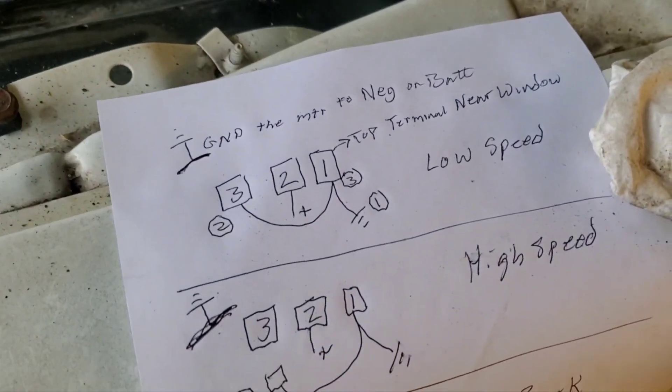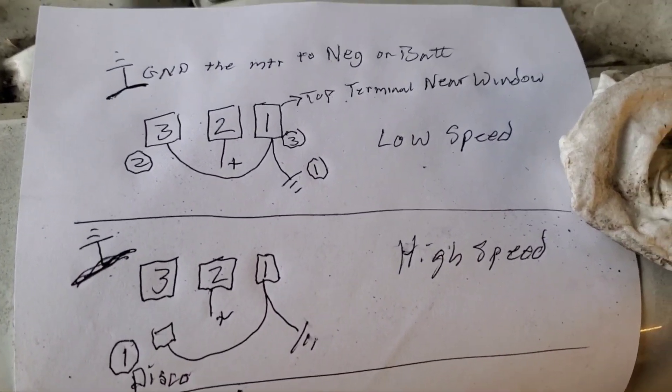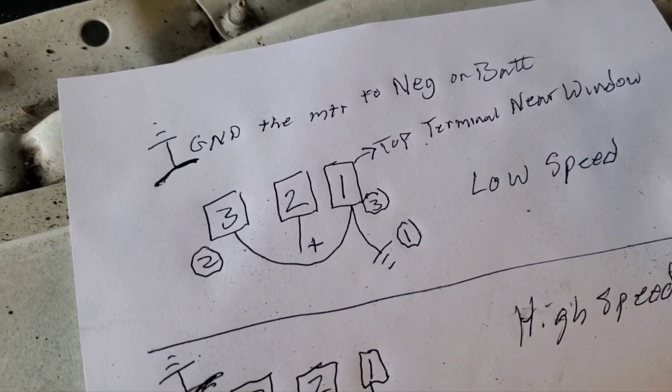First off, I want to give a big shout out to Kraft Customs — how to test GM wiper motors. They gave me this little diagram to follow, and I'm going to basically repeat what they did.